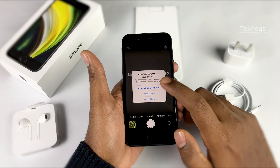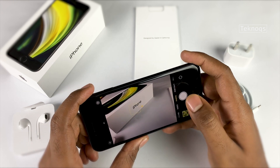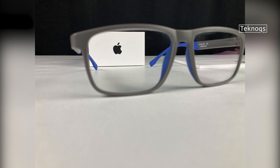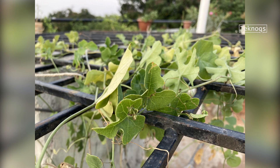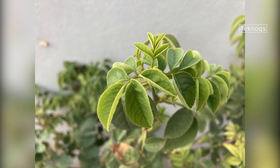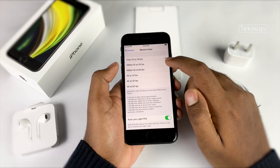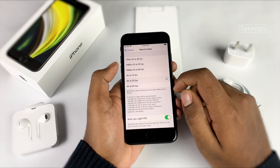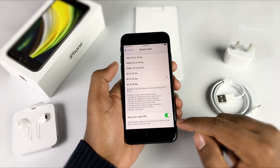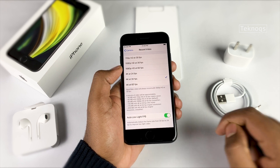Now let's look at the cameras. At the rear we have a 12-megapixel wide lens with an f/1.8 aperture and optical image stabilization. Let's have a look at these samples. We can shoot up to 4K video with the primary camera: 720p at 30 fps, 1080p at 30 and 60 fps, and 4K video at 24, 30, and 60 fps. There's also auto low-light FPS, which automatically reduces the frame rate from 30 fps to 24 fps to capture more light in videos.